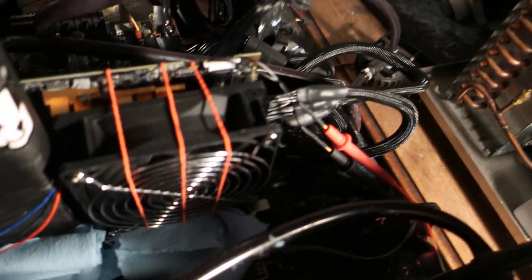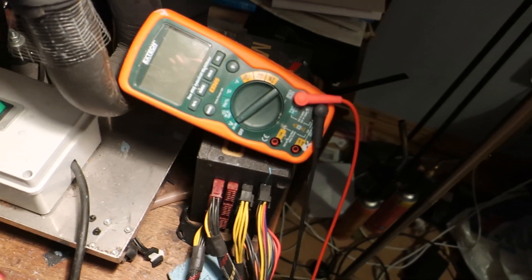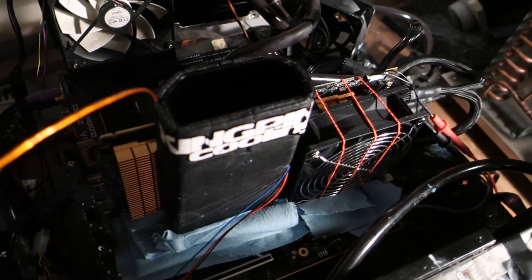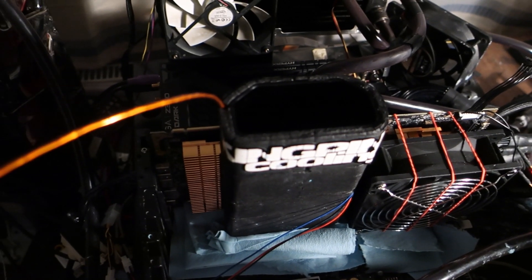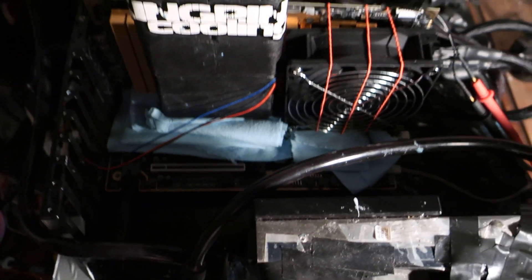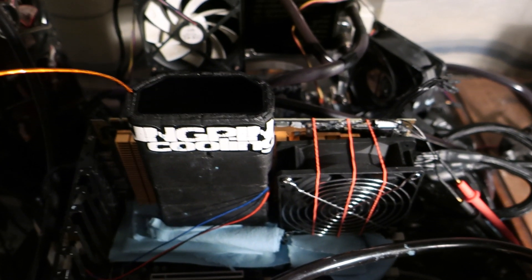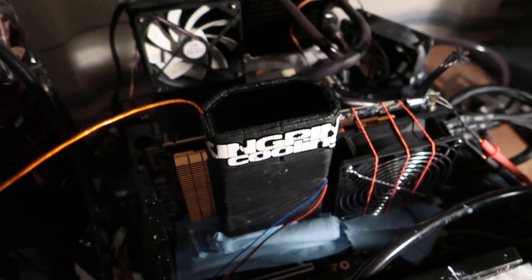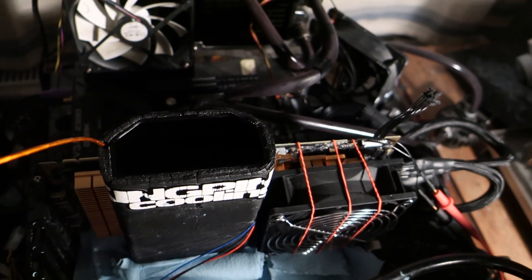I'll measure the voltage again — the actual GPU voltage — with this X-Tech multimeter here, and we will see how it goes. The power supply is the SuperFlower 8-Pack 2000-watt again, so that shouldn't be an issue. We will see what happens, and if I get any good scores I will of course film those. Without further ado, I will get started.